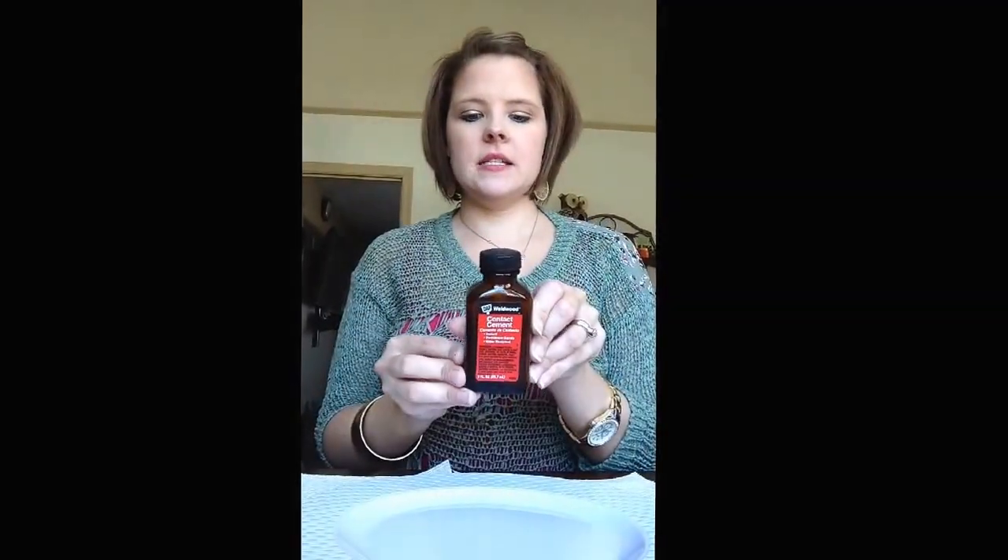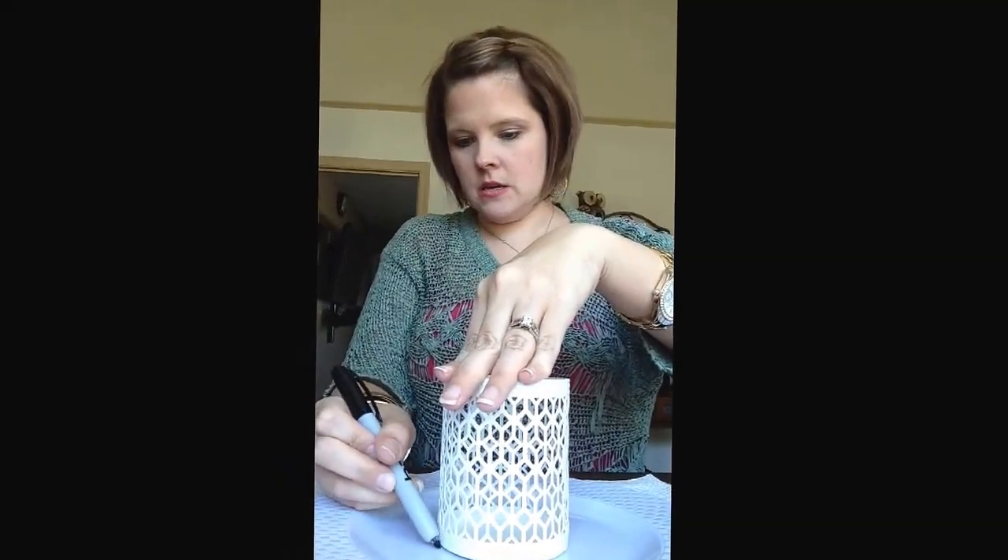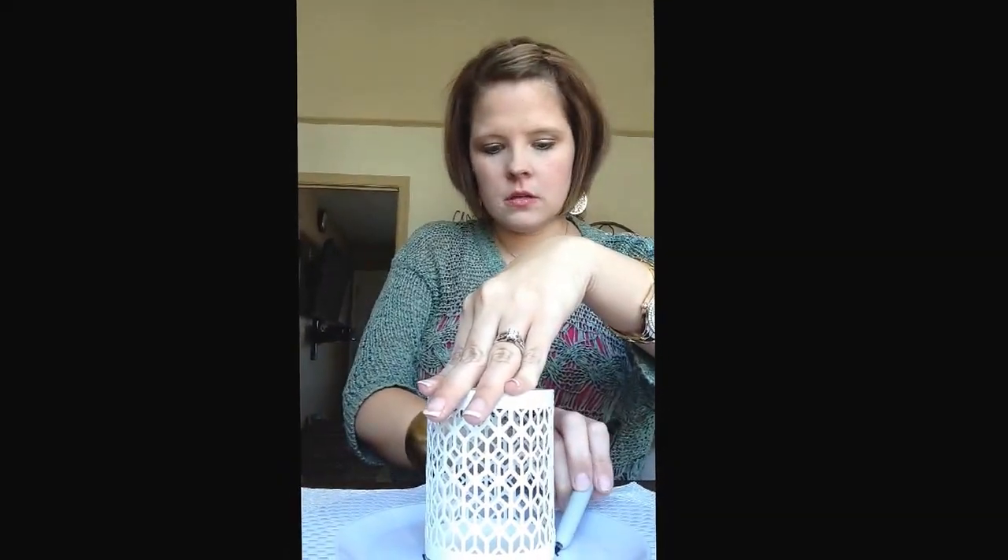So basically I'm going to take the plate and set it flat. Let's see if you can see that a little better — there we go. So I've got this plate and I'm going to take my tea light holder and place it in the middle and trace around where I need it to be. I'll just do it like this.